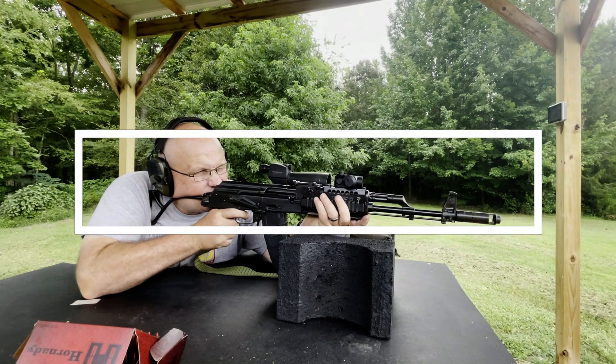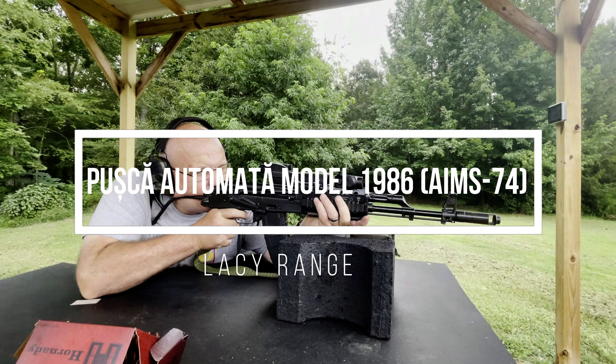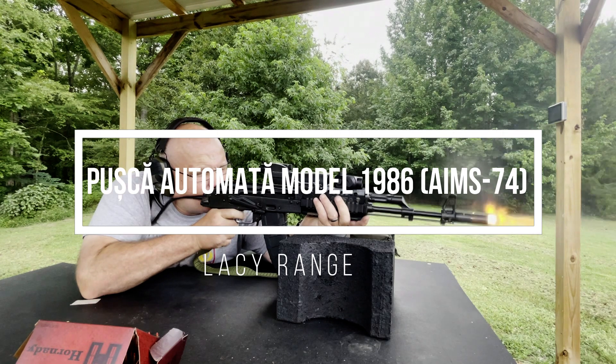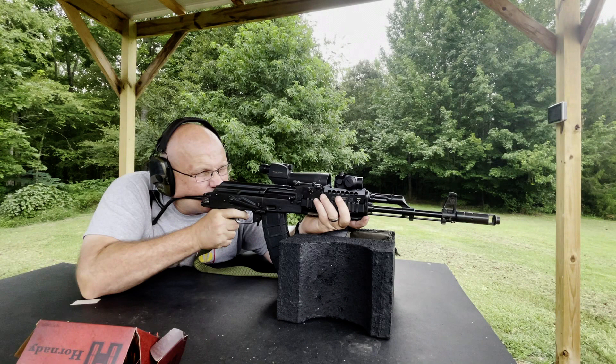Okay, here we go. First round with Hornady. We have a hit. We have another hit. Oh, it went high. Another one high. There we go.